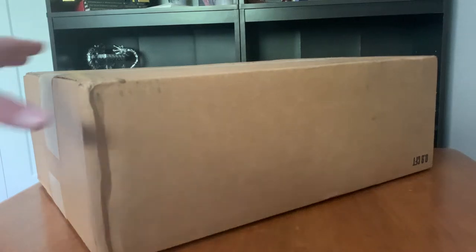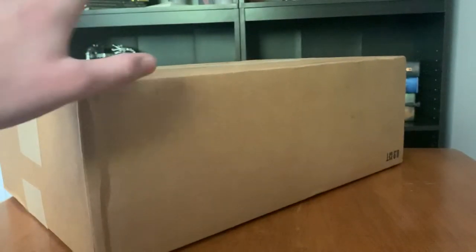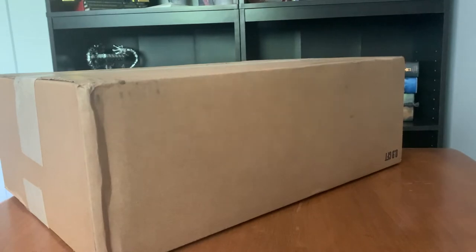Hey everyone, James here. I just got this in the mail. It's of course from the Noble Collection. Before we actually get into it,